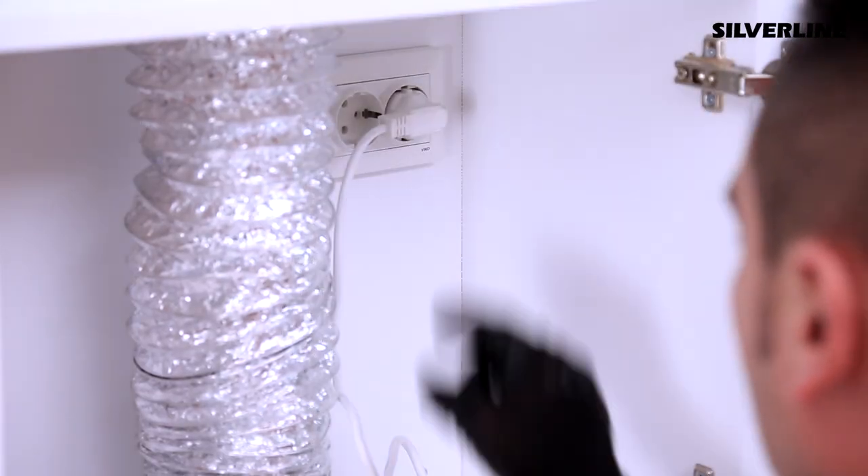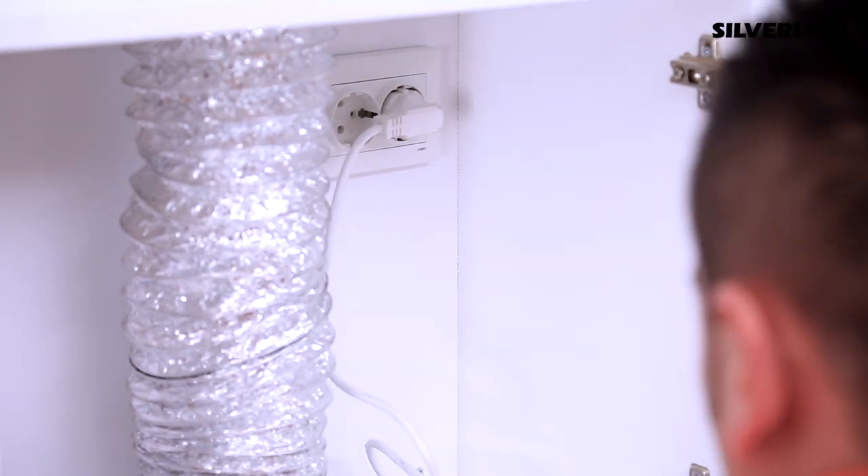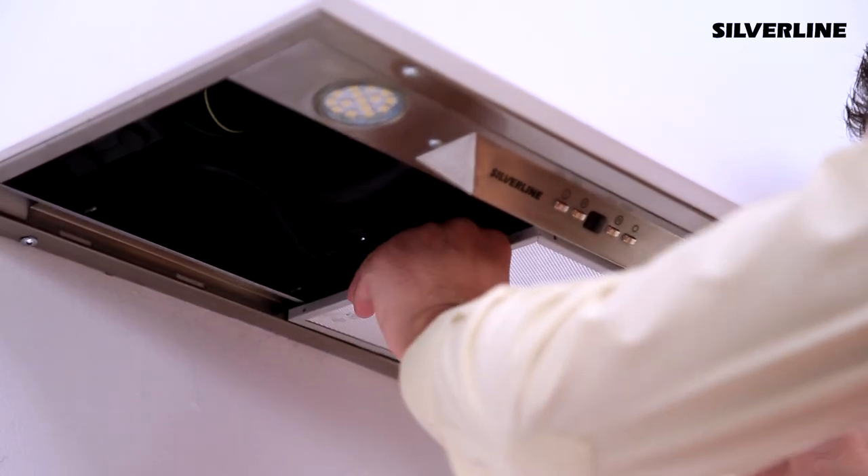Plug the feeding cable into the socket that is specifically assigned to the product. Insert the aluminium cartridge filters in their place.